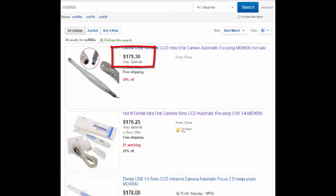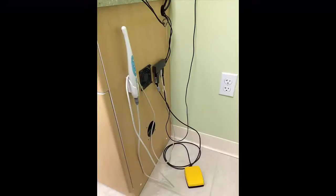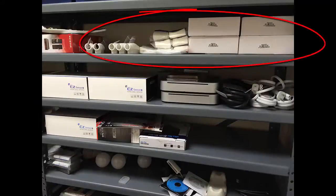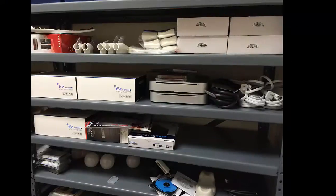The USB cable often gets run over by chairs and that's most likely what you'll need to replace. We've had cameras in all eight operatories for well over a year and I've had to replace one, and I'm not really sure if it was the camera or the cable in that case. At $180 I have a stock of them on hand.